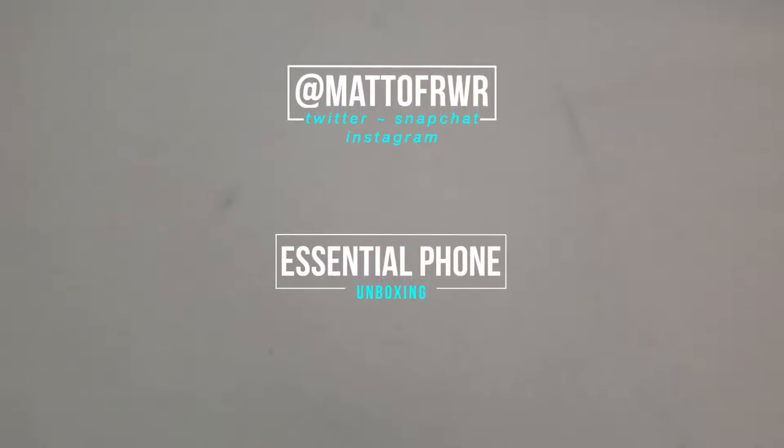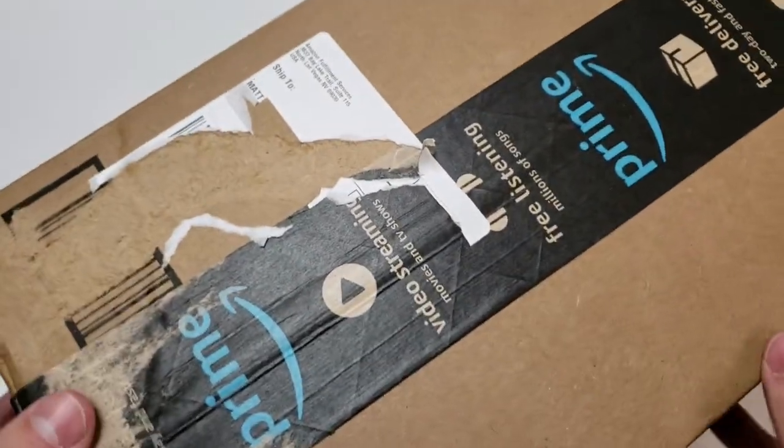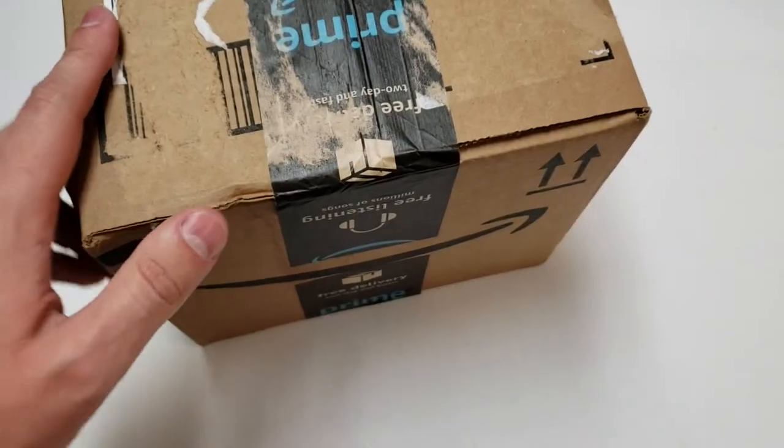Hello everyone, this is Matt from Real World Review, and today I will be unboxing the Essential Phone. I ordered this phone on Amazon, and it only took about two days to get here because I have Amazon Prime, and here we are.